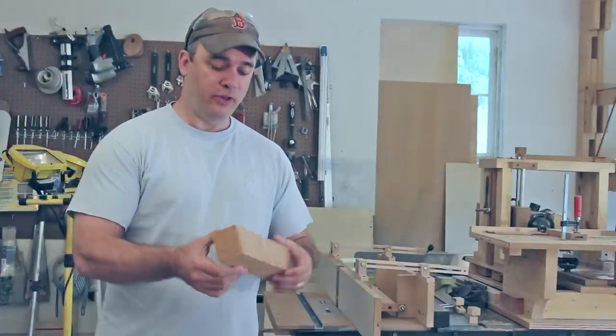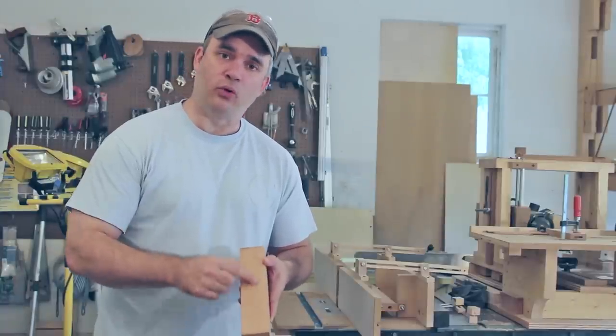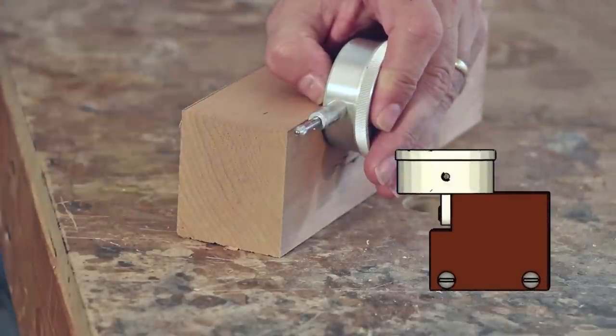I've got a piece of scrap lumber that I'm going to use for this jig that's about two inches thick. If you didn't have any lumber that was two inches thick, you could always glue together two pieces of wood. I need to make a rabbet in this board so that when I attach the dial indicator, the plunger of the dial indicator is further down, and you'll see why later.